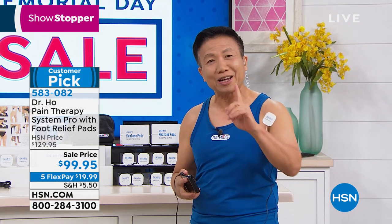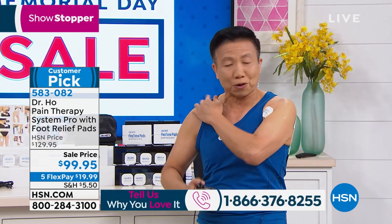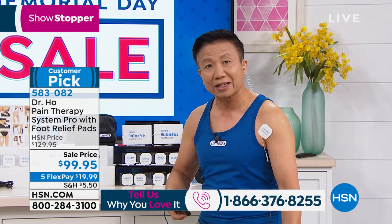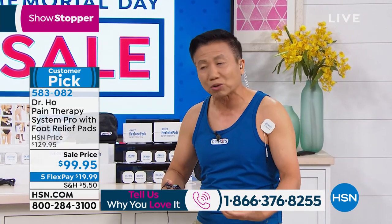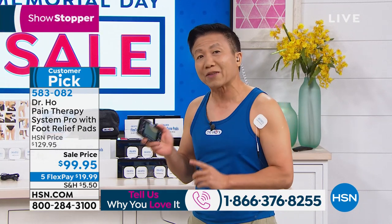If you have been using my system, take a moment and give me a call because I'd love to hear your testimonial — it can help other people relieve their pain. Now, if you suffer with neck pain, back pain, tension in your shoulder, pain in your arms or legs, or muscle pain from working out, household chores, or exercise, you want to give this a try.